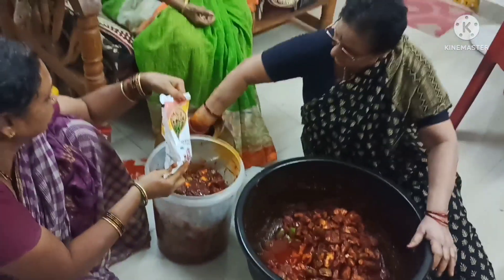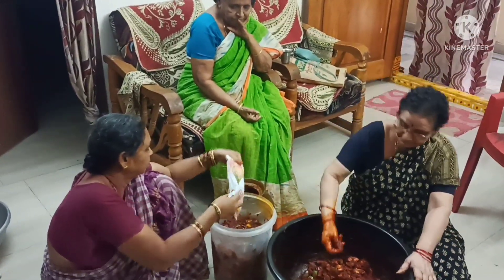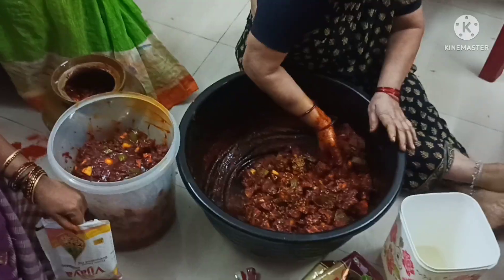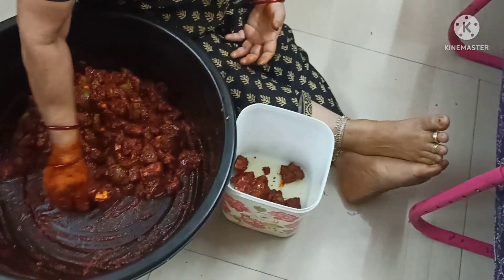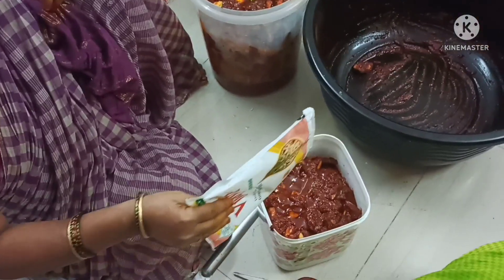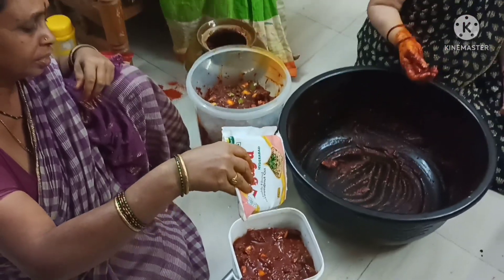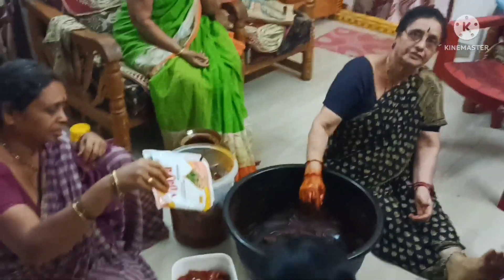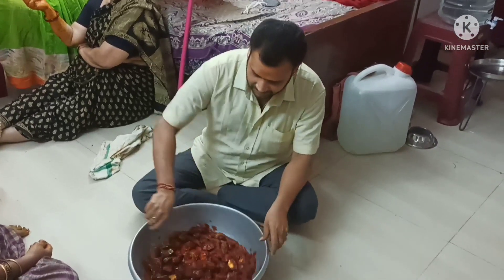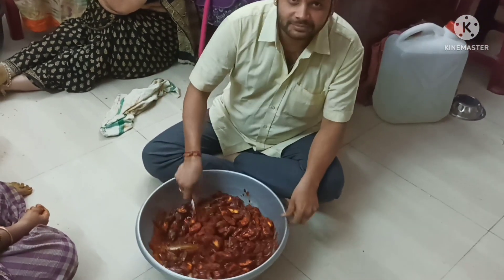4 inches of churnya, 3 inches of churnya, 4 inches of churnya. We need to take a cup of sugar in water. We need to put in a cup of meat.